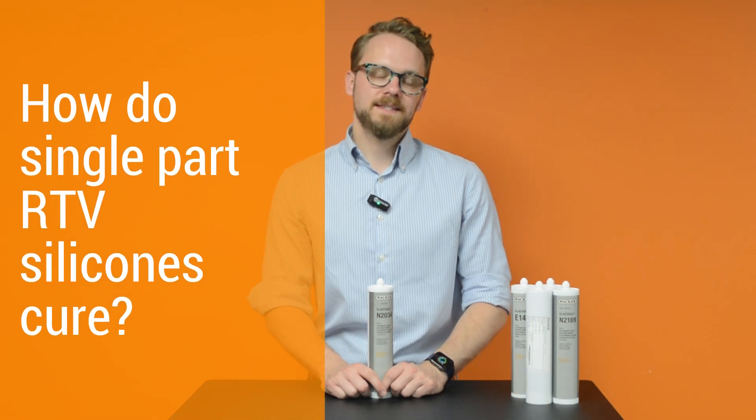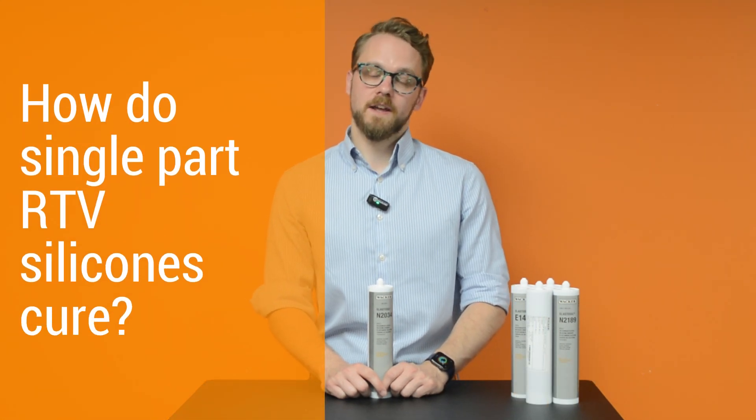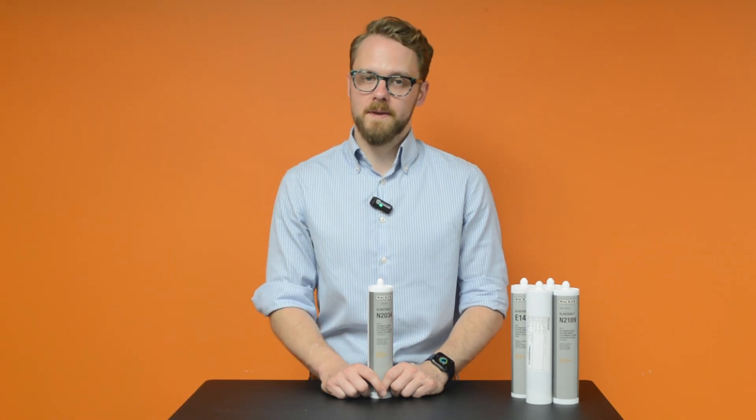Hi, I'm Ben Swanson from Intertronics, and welcome to the Joined Up Minute. I'm going to be talking to you today about single component RTV silicones that cure using the moisture found in ambient air.